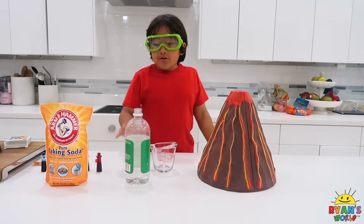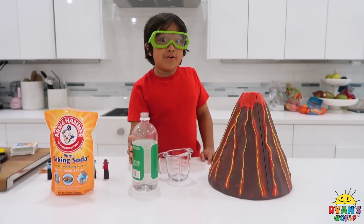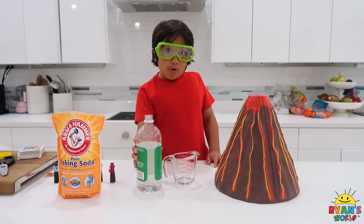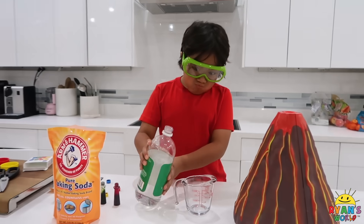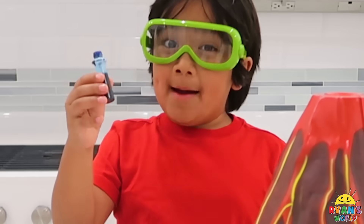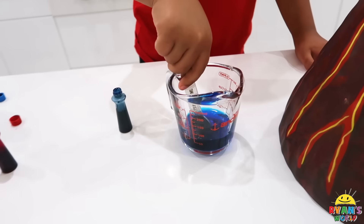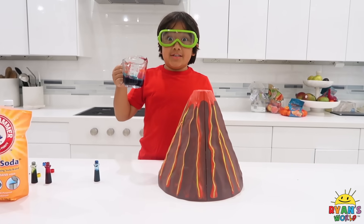So first, you're going to need one fourth cup of vinegar. And don't forget to ask your grown up for help. Next, add food coloring. Next, add the vinegar into the volcano.